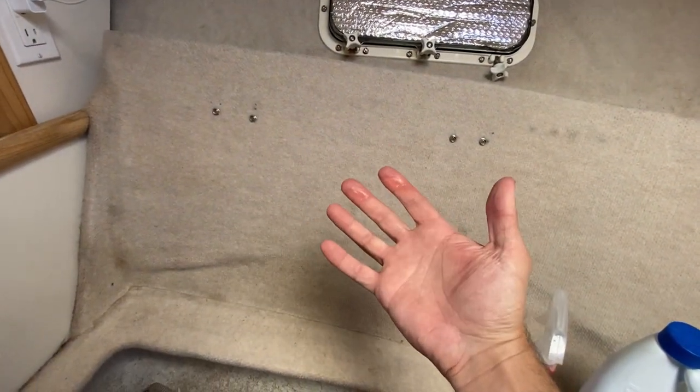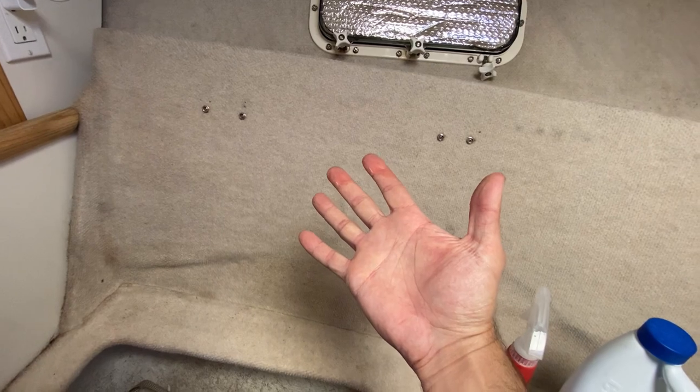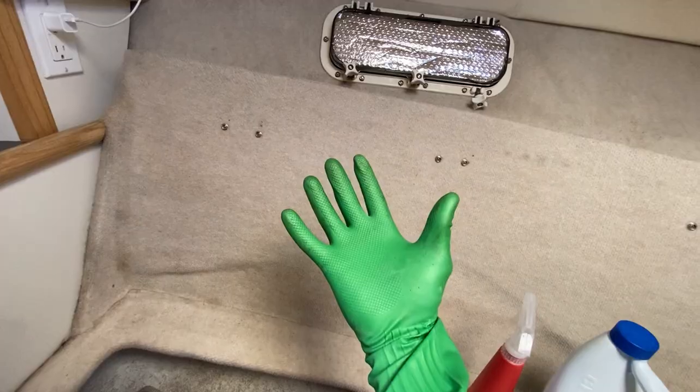I would recommend wearing gloves, because even though it's 50-50, I can still feel my hands getting a little bleachy. Gloves.